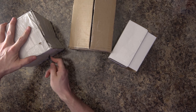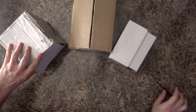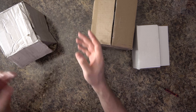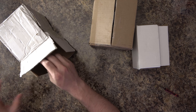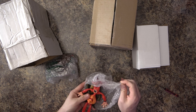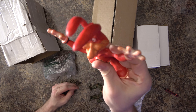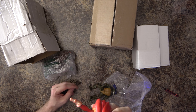Alright, I'm a little slow on the uptake today. Let's go ahead and open them up. Starting right here — so we've got a Noid, a Domino's Noid figure!